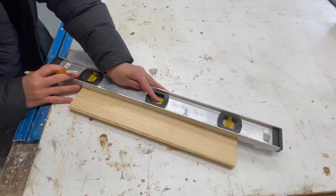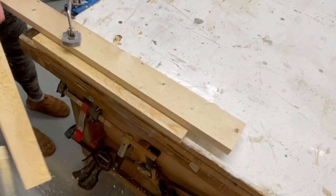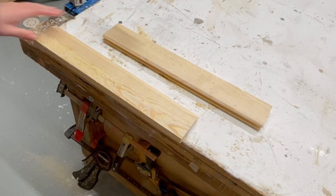One of the tongue and groove boards needs to be cut in half so that you have a square edge on each of the ends. You can do this with a table saw or a circular saw, as I'm doing in the video.